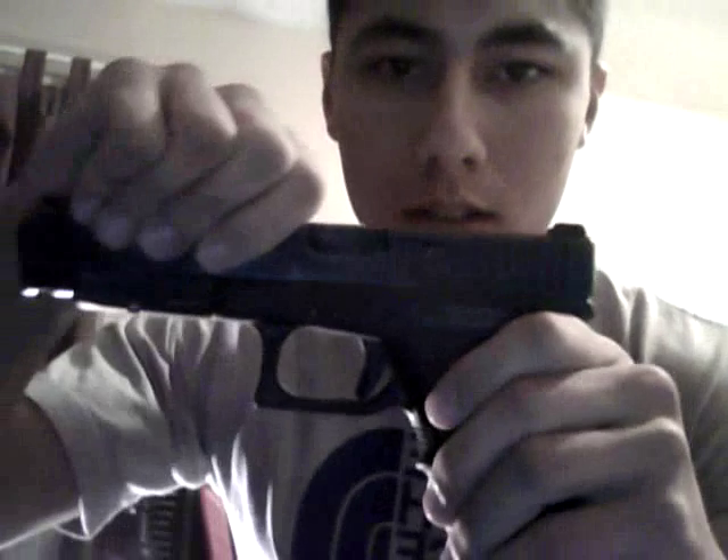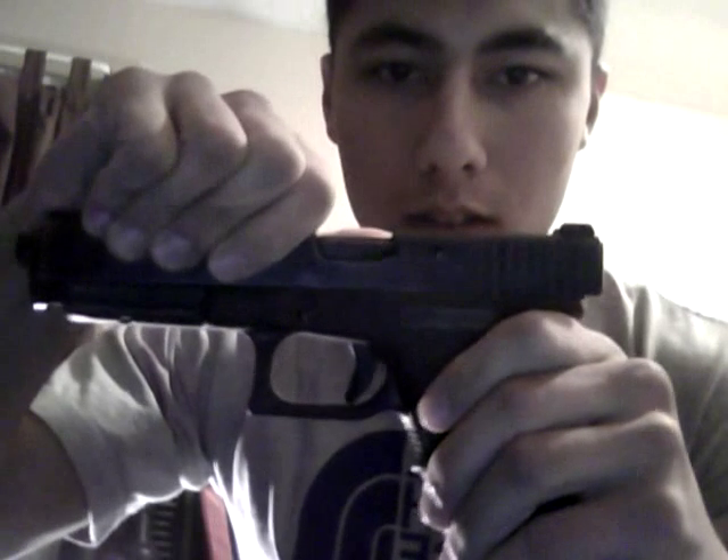With the Glock in this current configuration it only has less than a sixteenth of an inch of pre-travel. I'll demonstrate that now. You can see where the trigger actually resets and there's only that much travel still left in it.